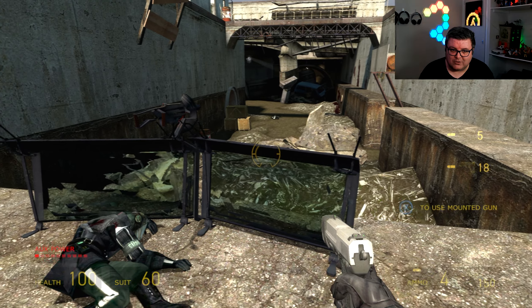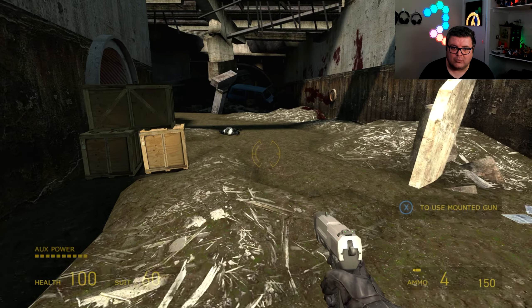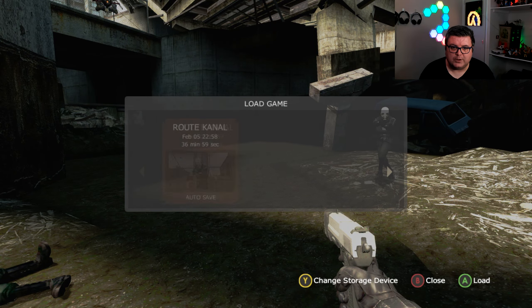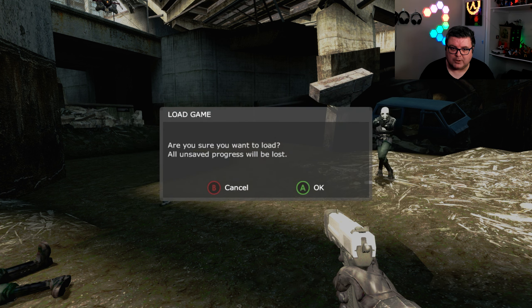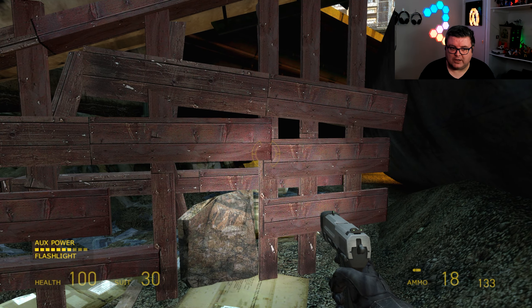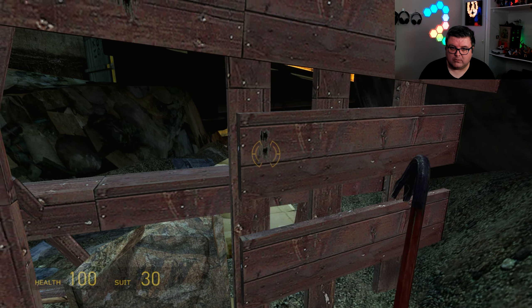If you look at how these shields work, that's insane. I want to show you the reflections on the water in this game — they are insane. Let me load a specific save to show you. I've never seen something like this before, and this game still holds up. It's still an amazing game to play.